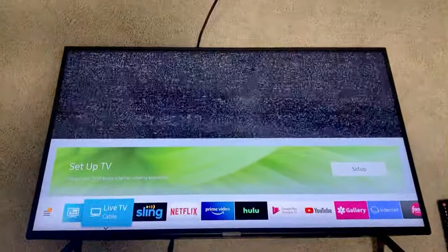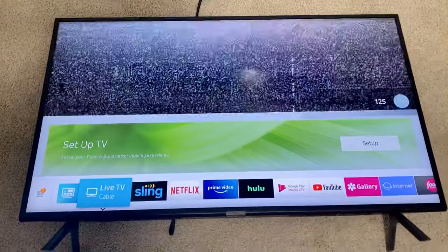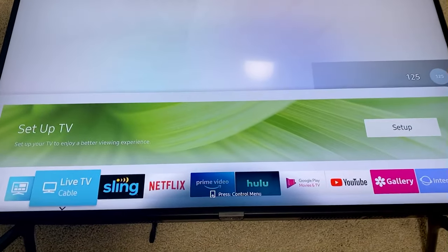So there you guys go — how to turn on and off a TV with the power switch on the TV. Thanks guys.